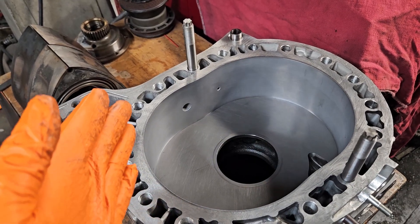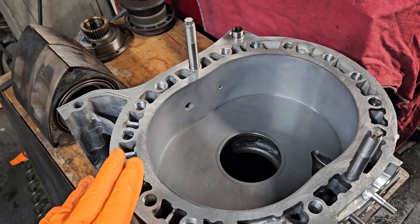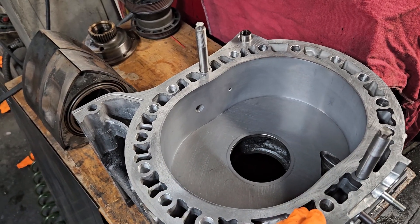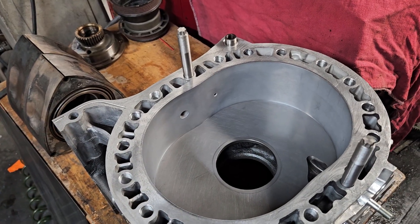Invest in your motors on the front end — those initial builds. Even if you have a problem, it's going to save you money down the line to have a strong block, have something that's rigid, that's not going to fatigue, because you're going to be able to rebuild it over and over again if necessary.